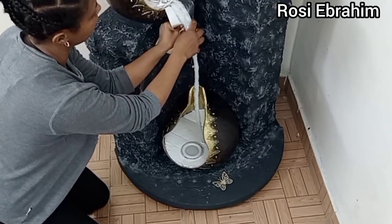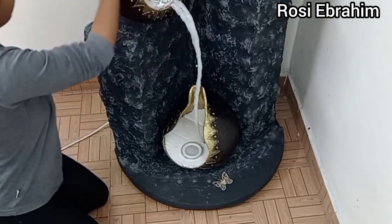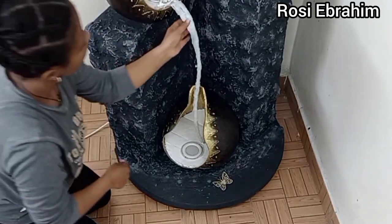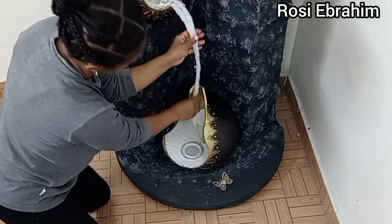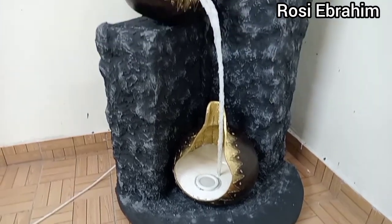The glue is now dry, so I'll go ahead and remove the sticker, hoping for the best. Look at this, guys — now you know why this process was applied here. Look how we achieved the curvy shape of the waterfall, all the way to the top.